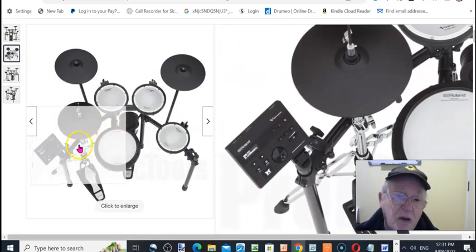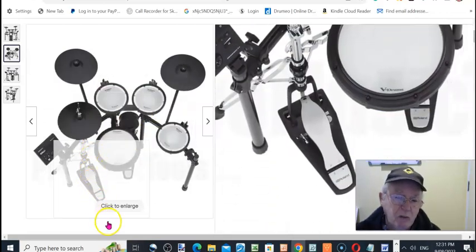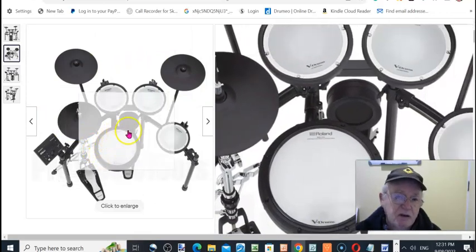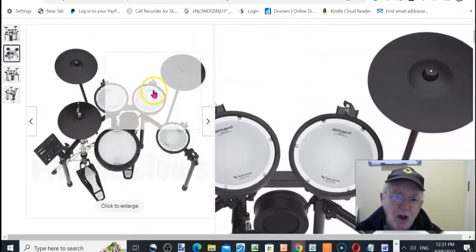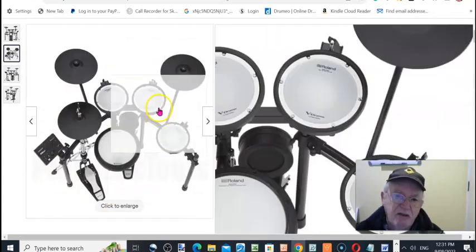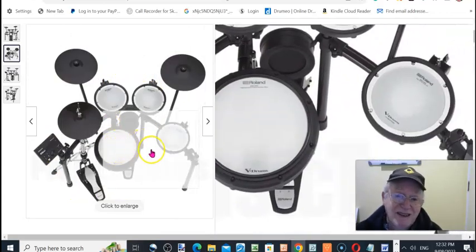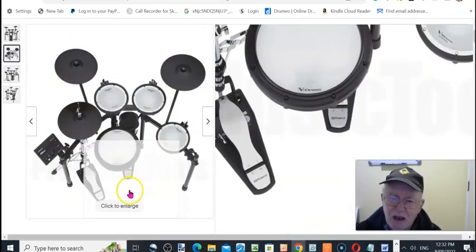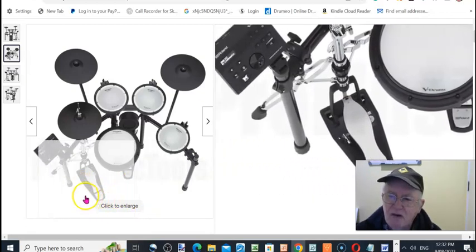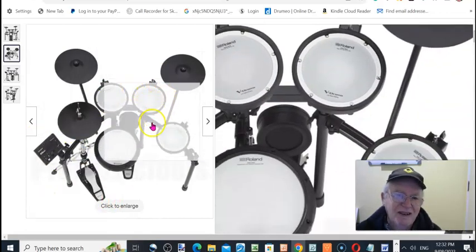I've got an acoustic kit and one of these electronic kits as well, so I've got both. But I live in the country, so when I play I've got a full PA system — I crank that up, put earplugs in, and just go for it. I've been playing a long time and I enjoy it. I get a lot of pleasure out of playing all the old rock songs.